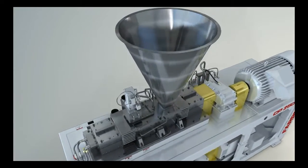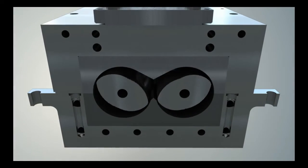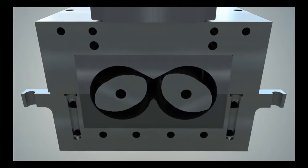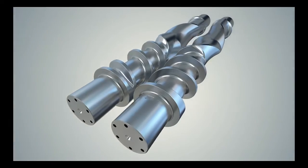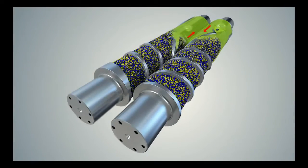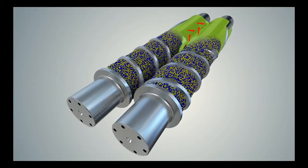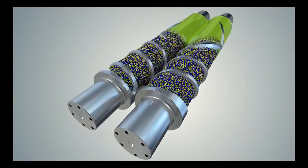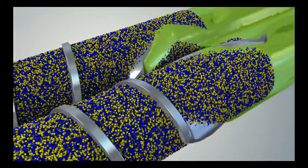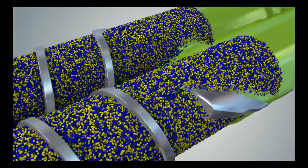Materials entering the mixing chamber are conveyed by the screw flights to the mixing section where they are softened and subsequently melted. The two-lobe elliptic counter-rotating, non-intermeshed rotors with forward and reverse pumping wings facilitate distributive mixing through longitudinal forward and backward flow patterns. Rotating lobes also push materials side to side between the rotors. Effective incorporation and dispersion of the pigments and fillers are achieved by the intense shear imparted as the materials flow multiple times through the gap between the rotor tips and housing.